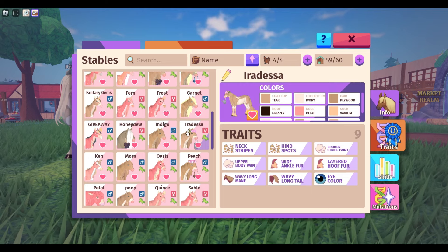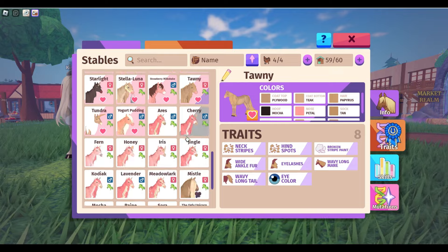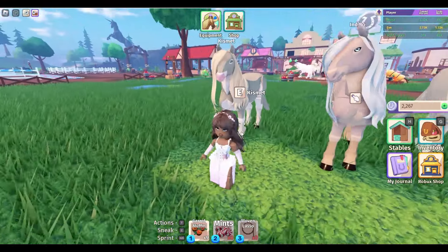And for beige, you need doe, ivory, wheat — those are some cute beige colors.